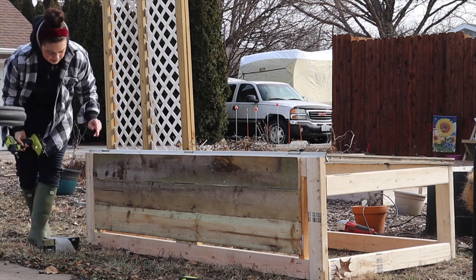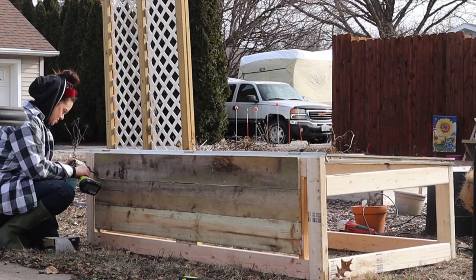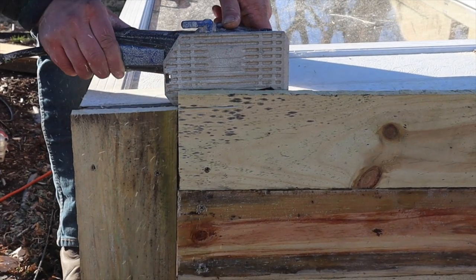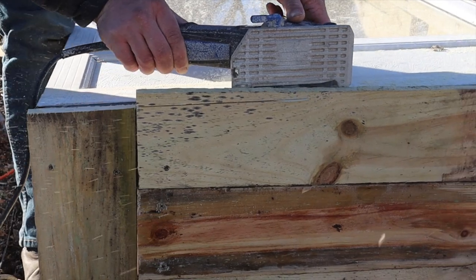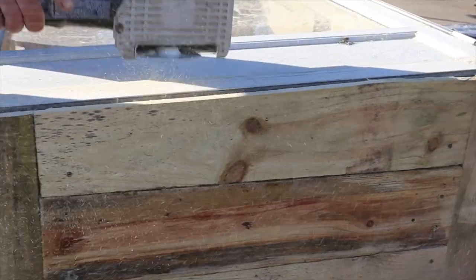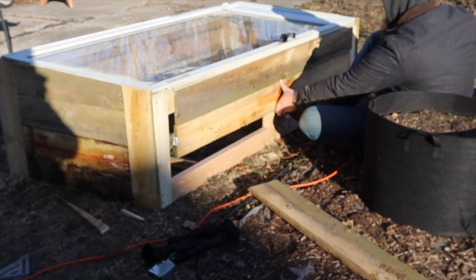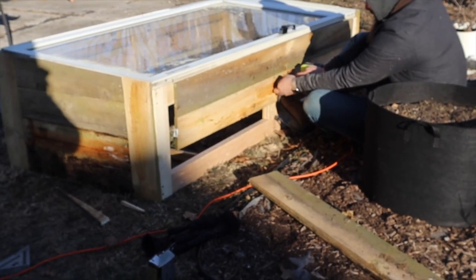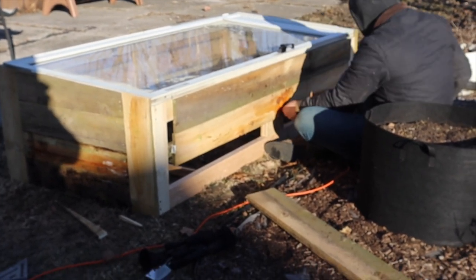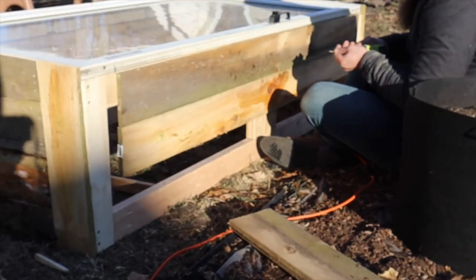Later on in the springtime I'm also going to use this space to harden off seedlings. I'm going to start my tomatoes and peppers and everything else inside, but once I'm ready to get them out here, I can't just immediately bring them outside and expect them to survive. There needs to be a period of hardening off — that means they get to live outside for really short periods of time to build up their tolerance to the elements, and the cold frame is a really good place for that.